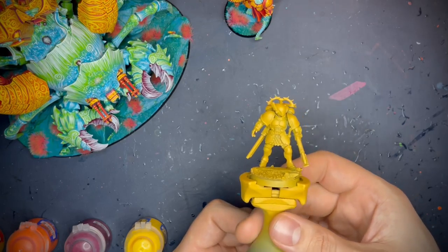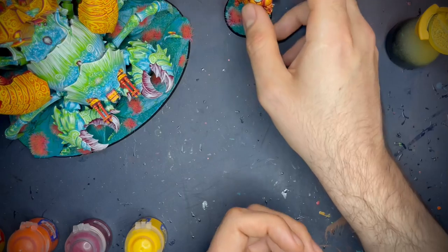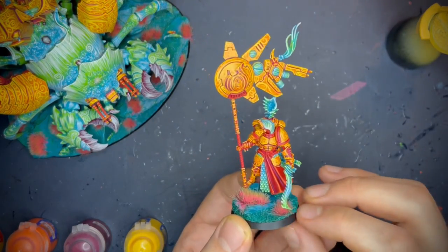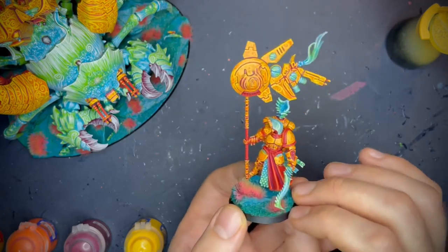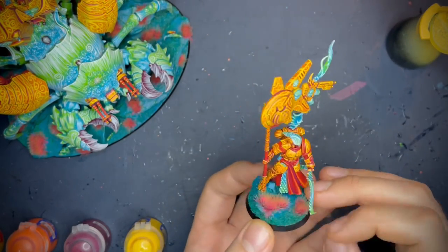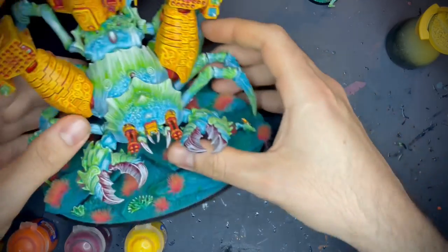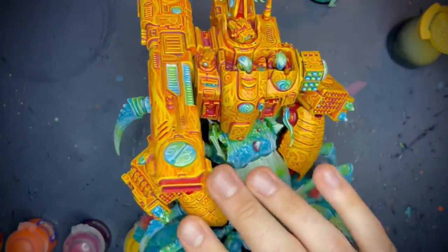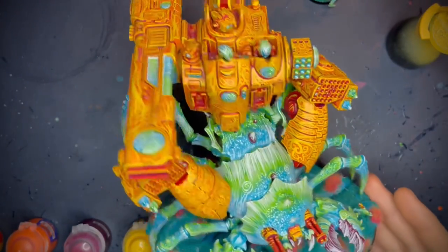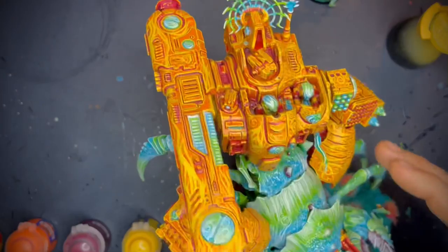We're going to be painting this guy just here. He's an auxiliary for my Tau army — a space marine auxiliary. And this is what it looks like when it's all finished. You can see it's very bright and striking. As proof, it does work on larger scale models, like these big panels here. Obviously I'm not like the best painter in the world, but it at least looks bright and eye-catching, which is the main thing.